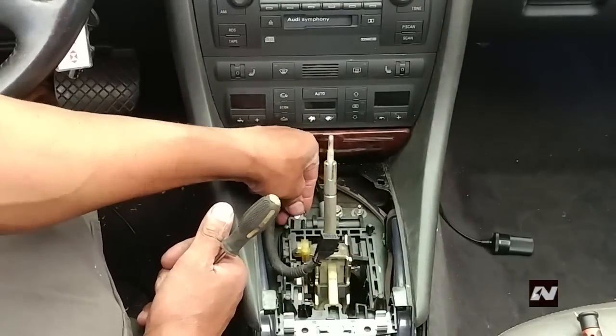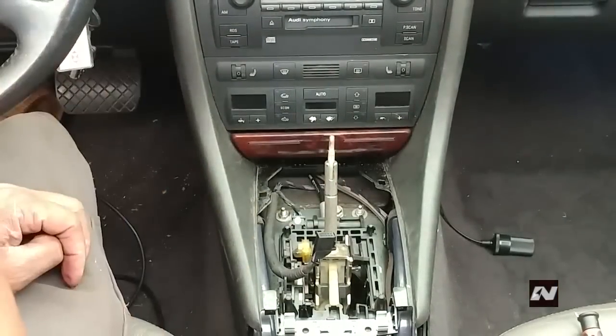Disconnect the harness from the shift lock solenoid. This one was disconnected before I started recording the video.